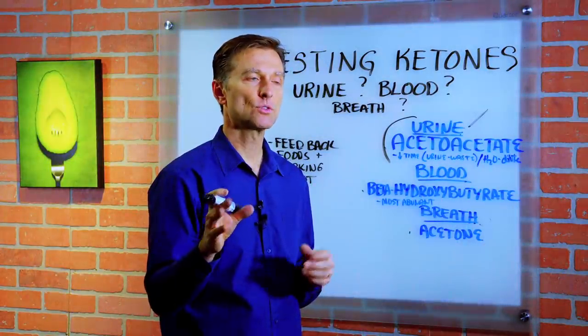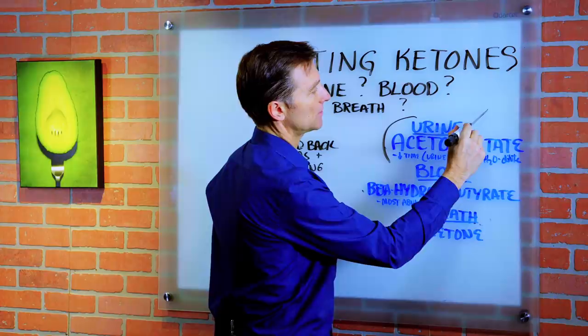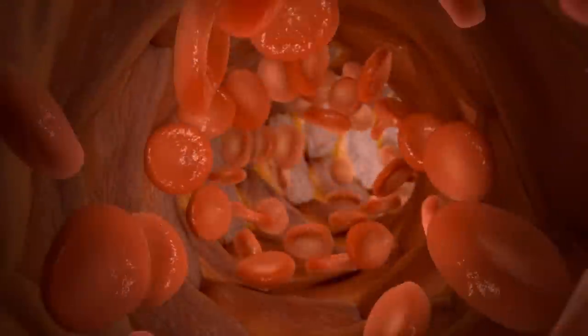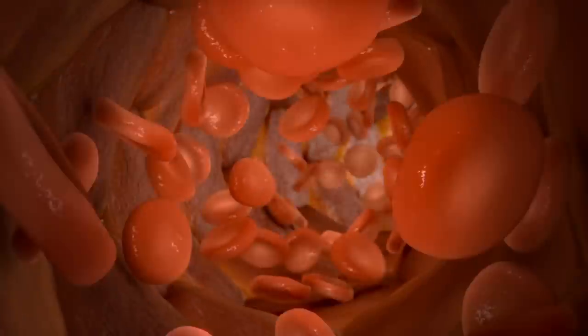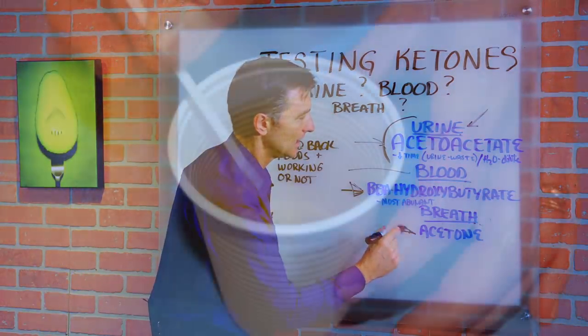It just so happens that each different ketone will show up in different methods of assessment. For example, when you're checking the urine, you're going to find this ketone body. If you're checking the blood, you're mainly going to find this specific ketone, and the breath is going to reveal this ketone.